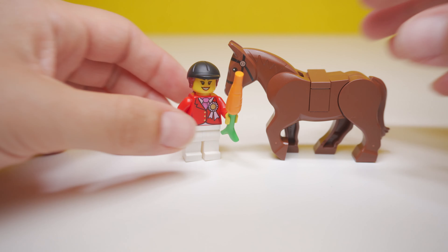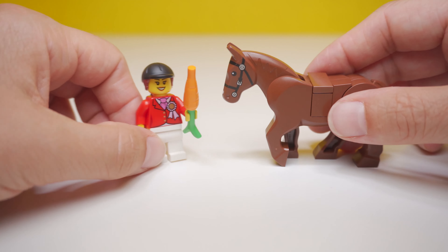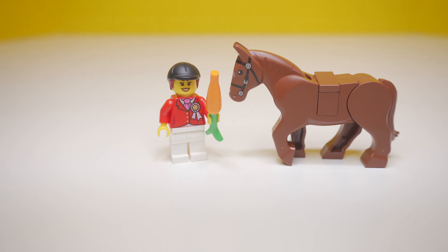Horsies love carrots. She'd better watch out for her fingers though. When I was little, I was feeding a horse a carrot and it accidentally bit my finger.